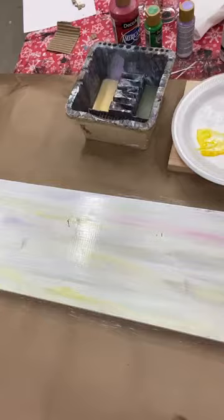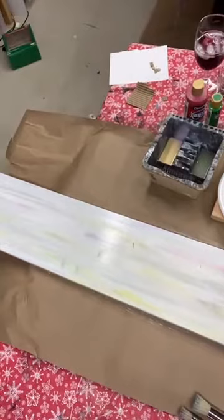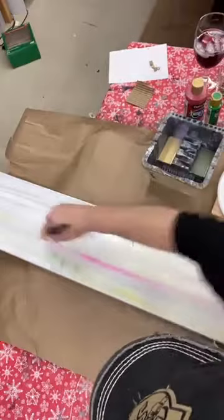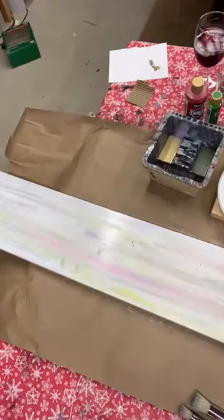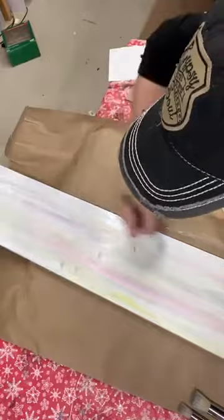I can pick up a little more white paint or a little more water to blend. And that is my faux pickling background for what will be my spring side of my board.